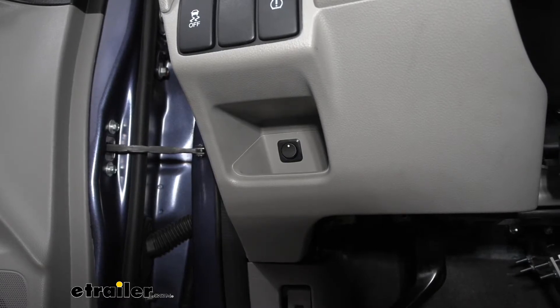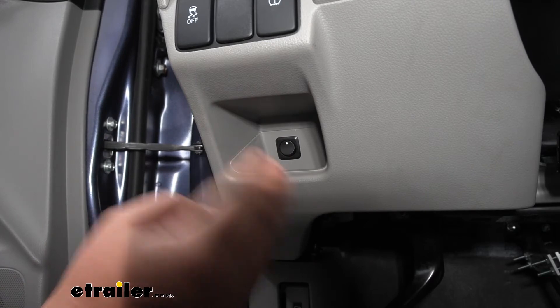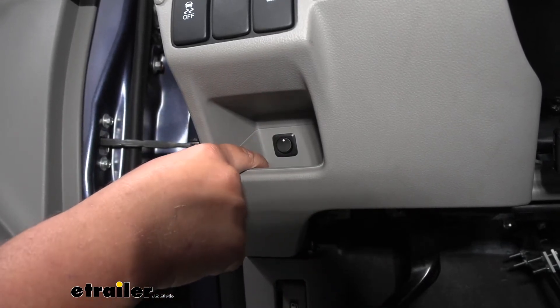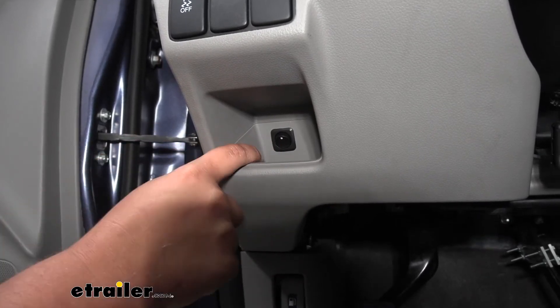Part of our fuse bypass is going to be this handy-dandy switch. I mounted it right here in our little cubby — it'll be out of the way and it looks nice. When our vehicle is in drive mode we keep this flipped up, and when we want to flat tow we flip it down and that'll cut our radio power.